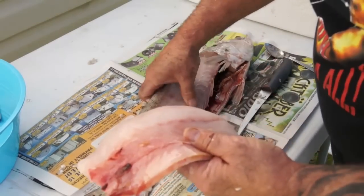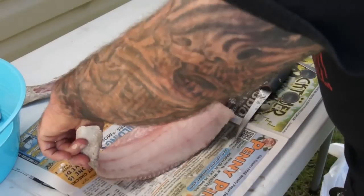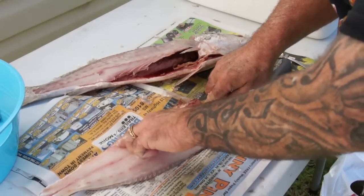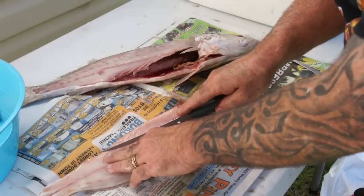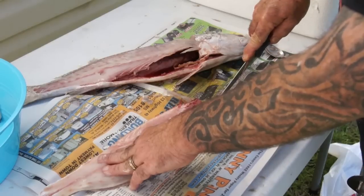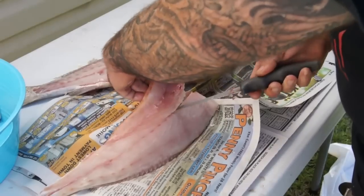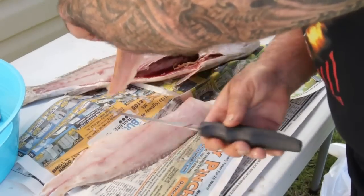That's a nice fillet. I want these fillets bone-free, so what I will do now is find these lung bones right across here. That's the belly. I usually cut the belly and the lung bones out. I'll start an incision right about here, just like that, and I'll discard this piece.